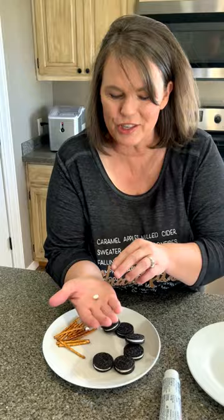All you need is frosting — any color works — Oreo cookies, pretzels, and these cute little eyeballs. We're gonna make the cutest little spiders that your kids are going to love.